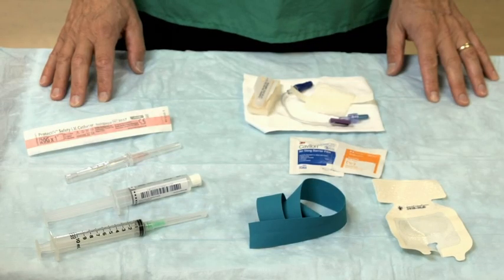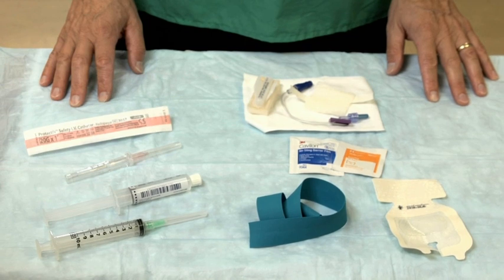Gather equipment, typically including IV catheter, antiseptic solution, tourniquet, tape, transparent dressing, and if blood samples are desired, collection tubes.